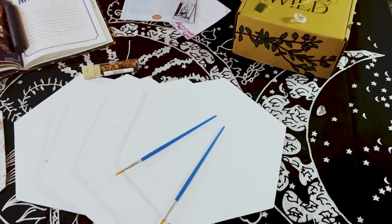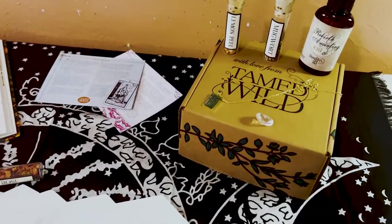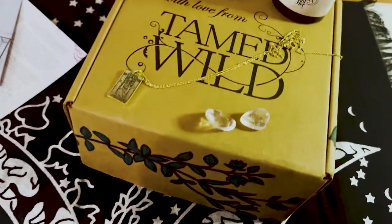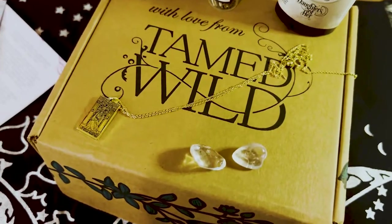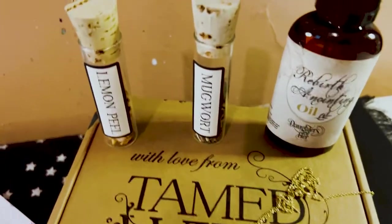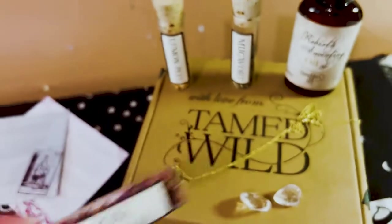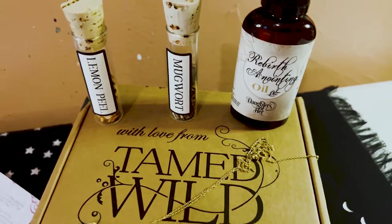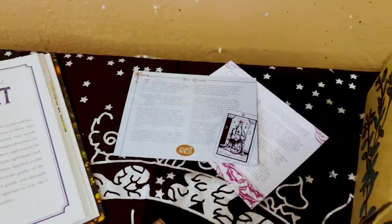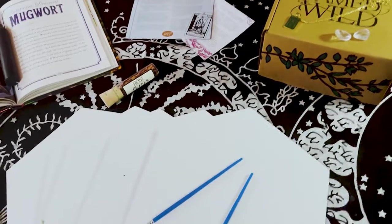In one of my last videos — I'll link it right here — I did my Tamed Wild box unboxing. Here's some of the stuff I got: the High Priestess necklace, the clear quartz, we have the herbs, the rose, and we have the oil. We also have the black candle, and then the information card. That was my January box.